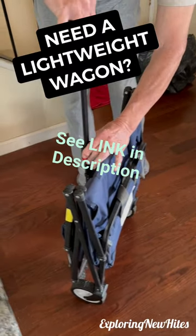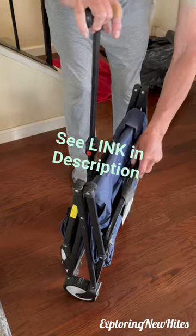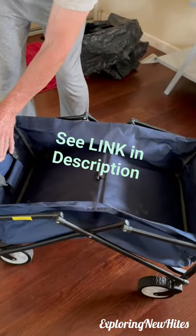There's nothing to assemble. You just unclip it and open it. The fabric is a thick denim-like material. It's very lightweight at around 10 pounds, so it's easy to carry.